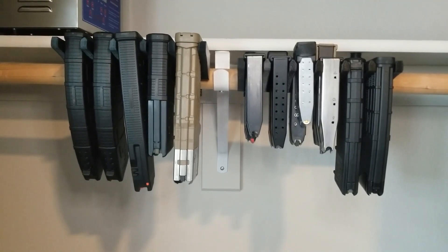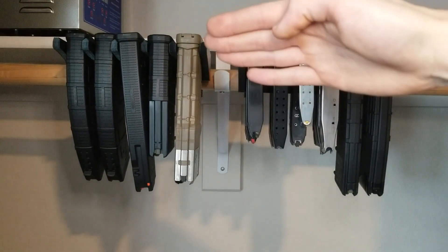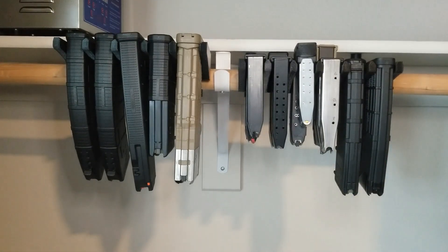As you saw, the magazines just slide in and out the front and they stay in place due to a slight upward angle of the forks of the holder.